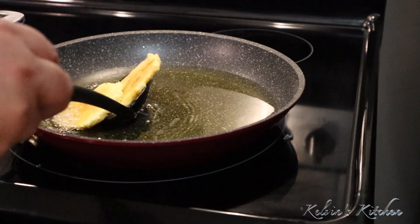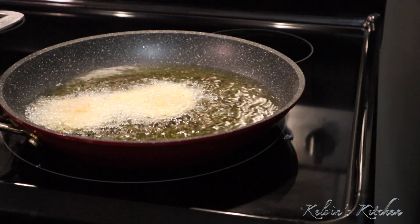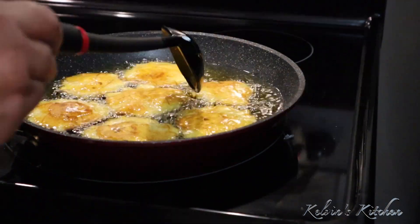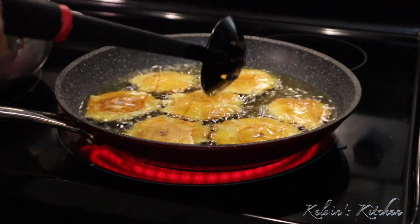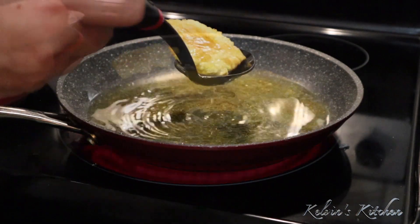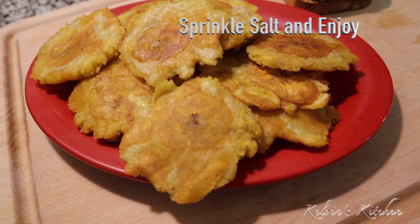The tostones are going back into the frying pan to refry for a second time. These tostones are done. We're just going to get them out of the frying pan — they look delicious, crispy fried plantains.